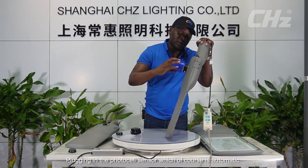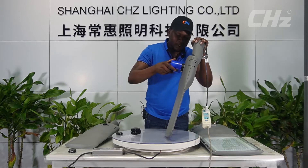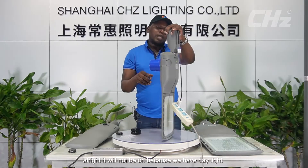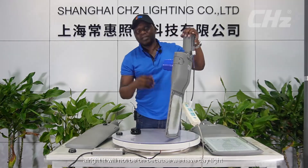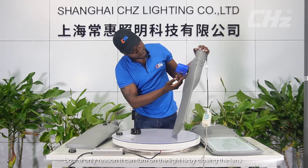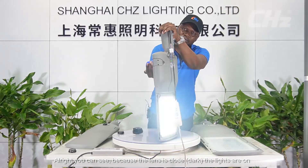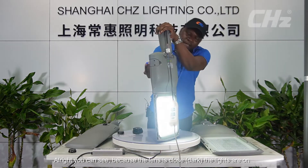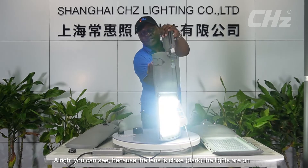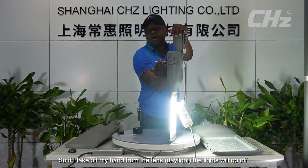Plugging in the photocell sensor, which of course is automatic — it will not turn on because there is daylight. The only way to simulate it turning on is by covering the lens. When we cover it and hold it for a while, the light will come on. You can see the lights are on because the lens is covered. If I take my hand off the lens, the light will go off.